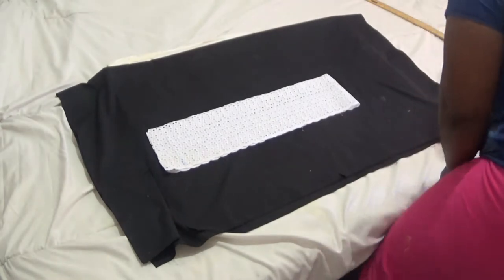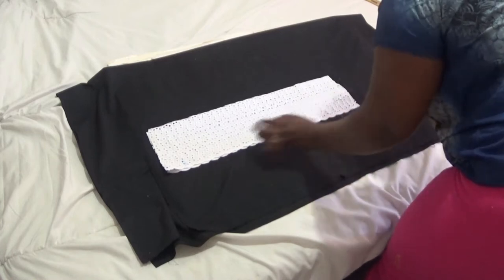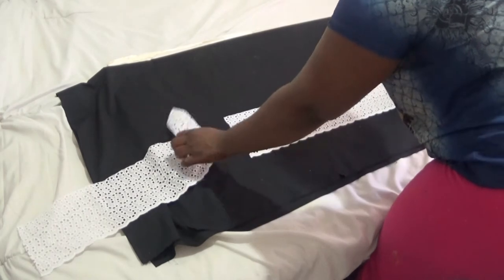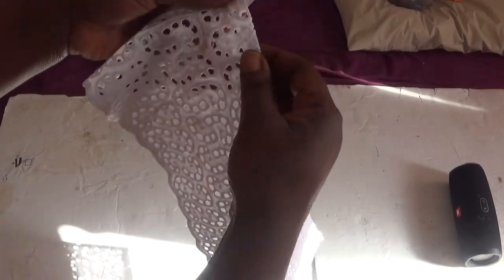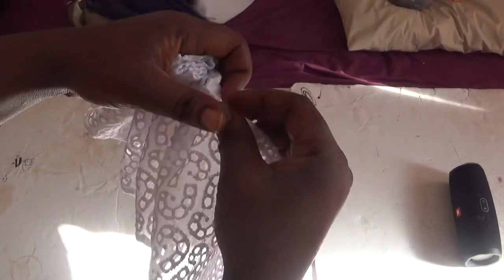I'm going to cut it into two like this and share it into two pieces. I'm going to tidy it from here — tidy up this side and the other side as well. I'll do the same thing on both sides — tidy up, tidy up, tidy up all edges. I've tidied up my edges on the fabric. Now I'm going to take a needle and start gathering from here — gathering to put on my love design on my front panel.